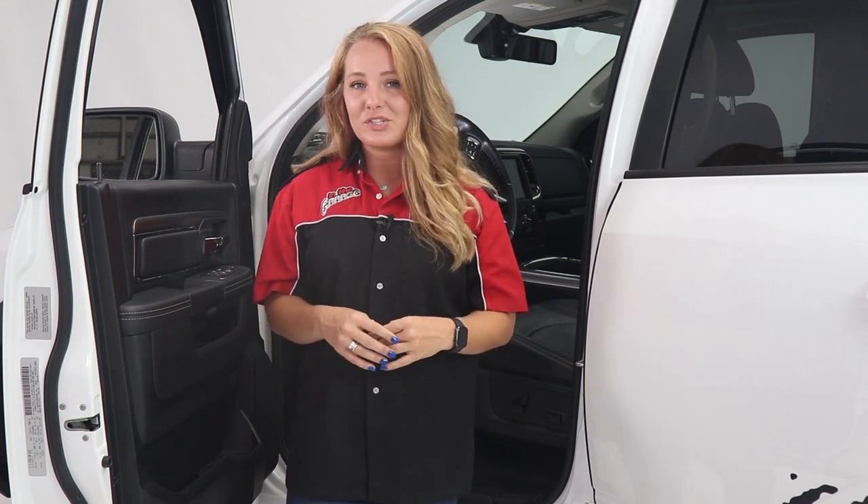Thanks so much for watching our video. Today we took a look at the full view mirror from Brandmotion. If you have any questions or comments, be sure to leave those below. Also check out the description below for product information and part numbers, as well as a link to our dealer locator.